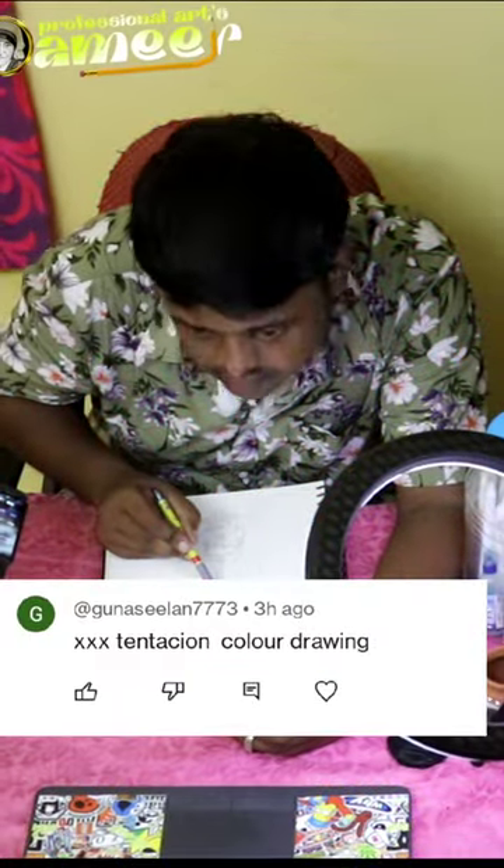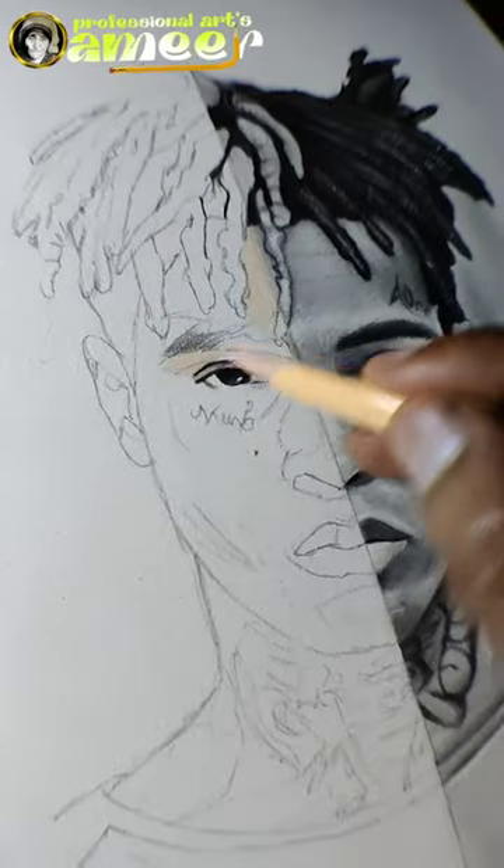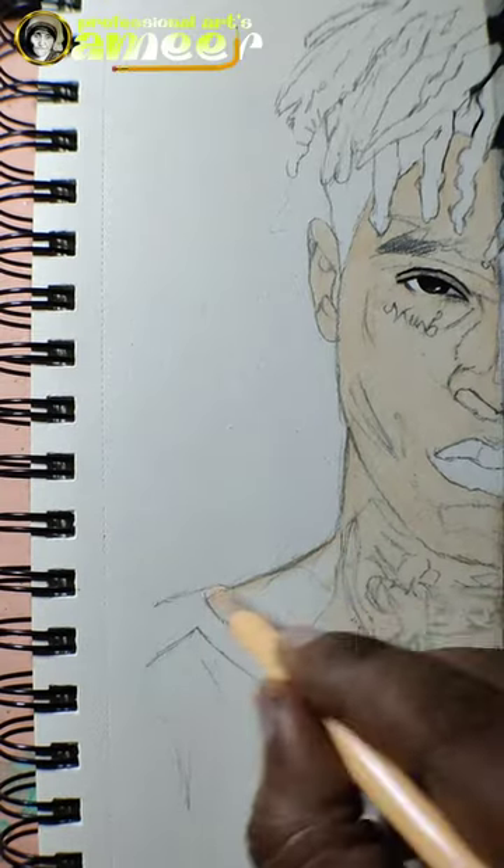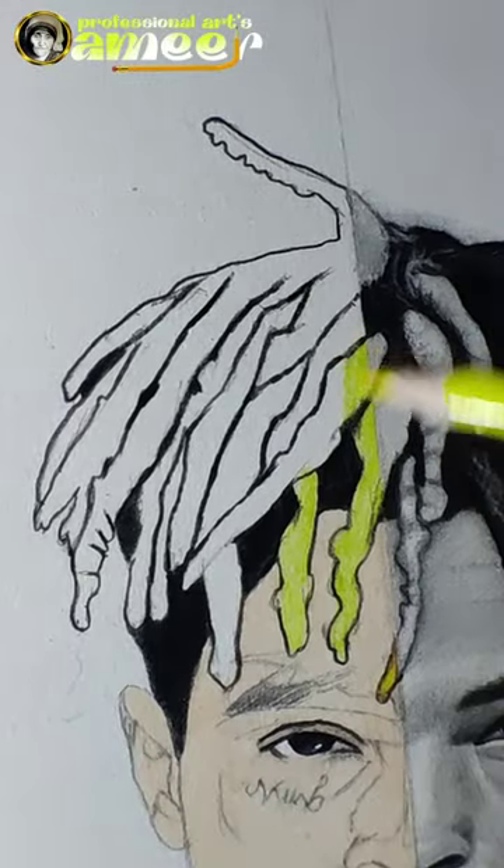Extension drawing color. Let's do this, guys. I use the pencil - the name of this pencil is Faber Castle Pencil. There is a skin color.